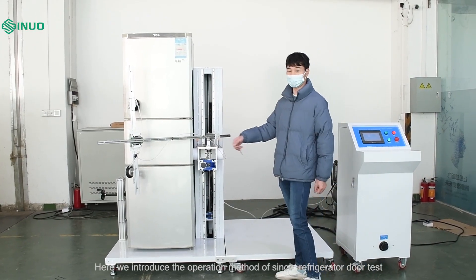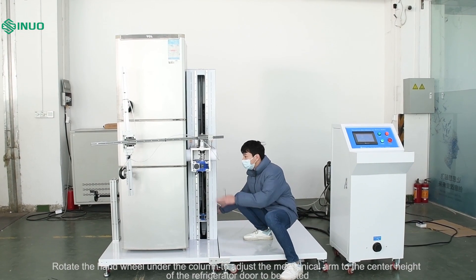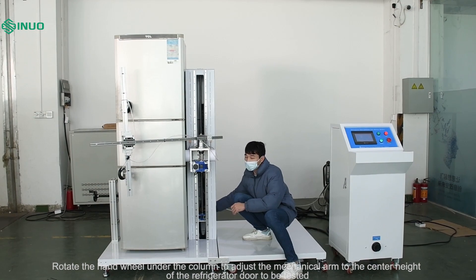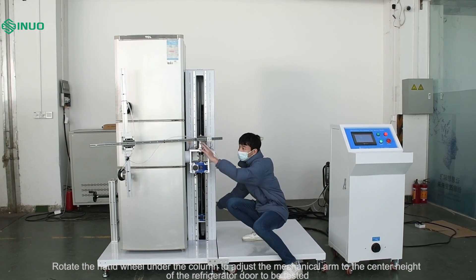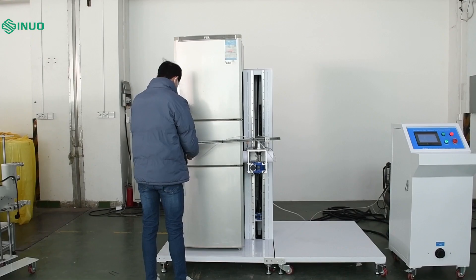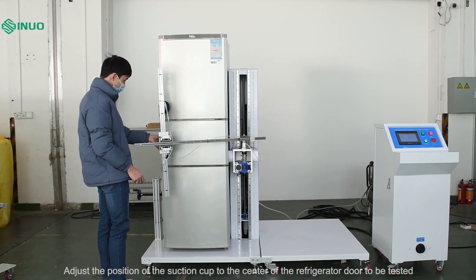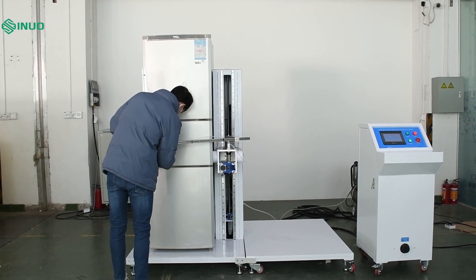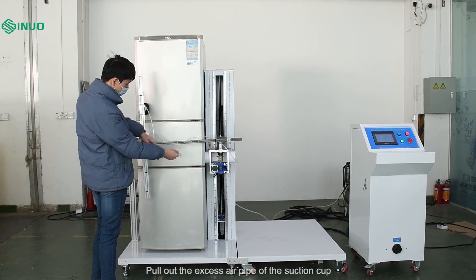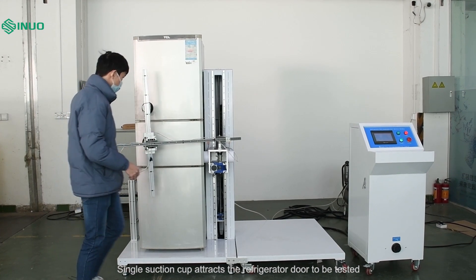Here we introduce the operation method of the single refrigerator door test. Rotate the hand wheel under the column to adjust the mechanical arm to the center height of the refrigerator door to be tested. Loosen the screw connecting the suction cup and the arm, then adjust the position of the suction cup to the center of the refrigerator door. Pull out the excess air pipe of the suction cup so that the single suction cup can attract the refrigerator door to be tested.